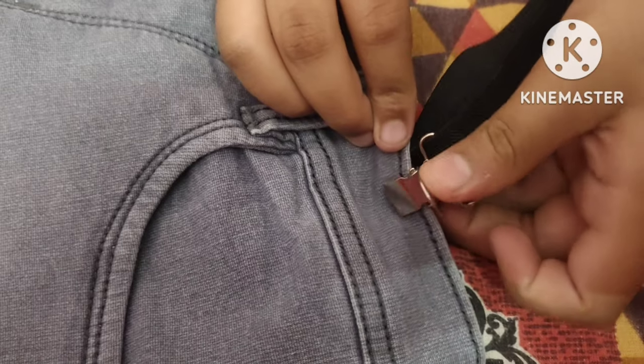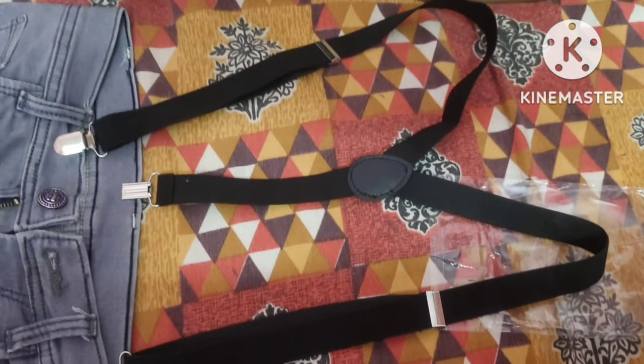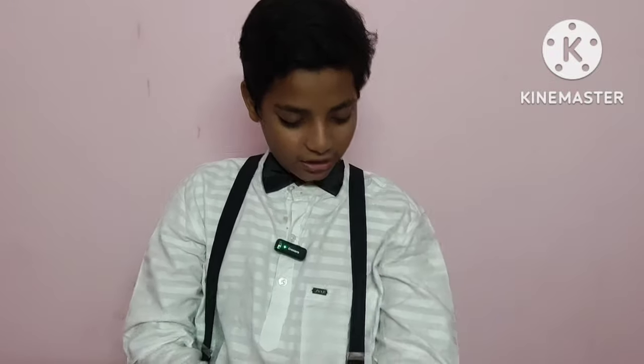I'm going to use it. I'll paint it. So guys, I'm going to use the dress. Friends, take a look at it. I'm going to use the Purr White. I'll use the Purr White. This is the Purr White.